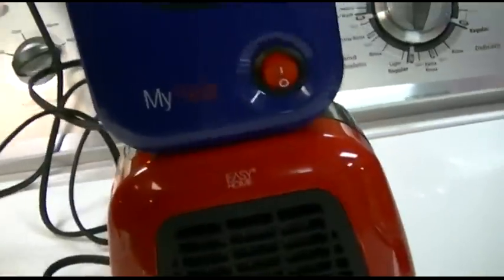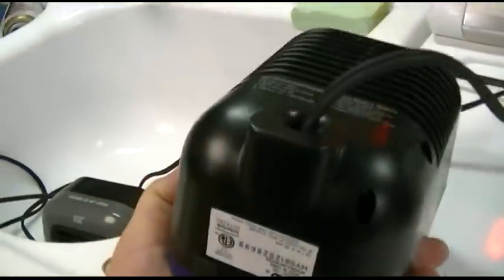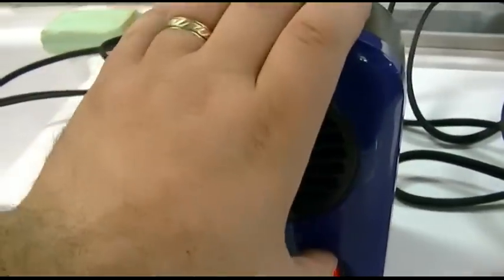This is the Lasko MyHeat Personal Heater. You can see it's very similar in size — it's almost as tall. And as far as the width goes, the Aldi heater is just a little wider due to its trapezoidal design. This Lasko is 200 watts, which you can see right there. So very similar, but half the wattage. We'll kick that one on. This does not have a tip-over of any kind — you can see it can go upside down and it'll still run.